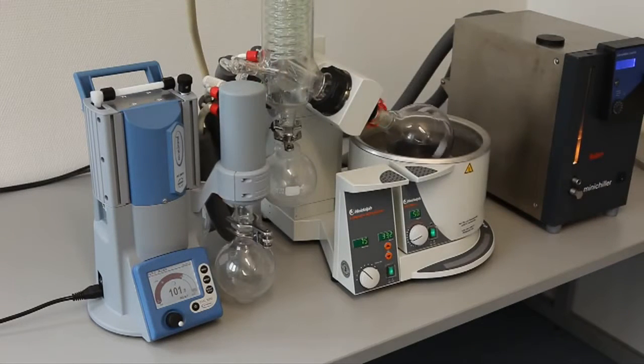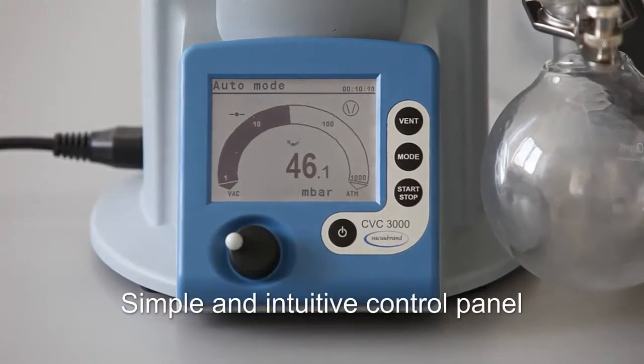The user benefits from faster process times without any need for pre-programming. More sample throughput per hour, with a simple and intuitive control panel.